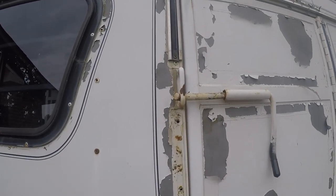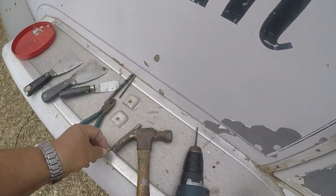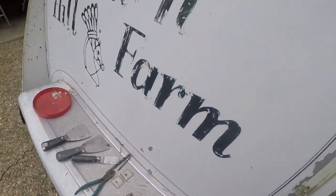You can see I've drilled out those two large rivets — here's the head, they just usually come off. These are the decorative pieces; I'll take those, clean them up, polish them, clear coat them, and reuse them.